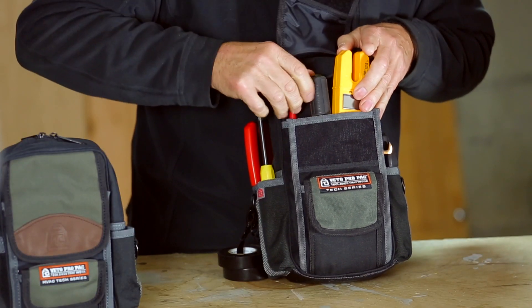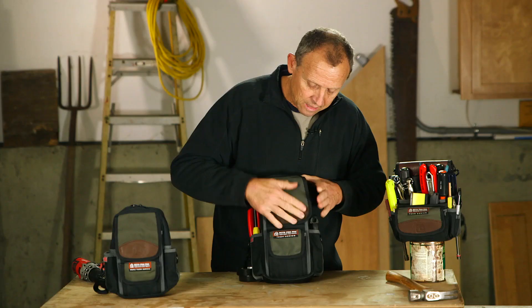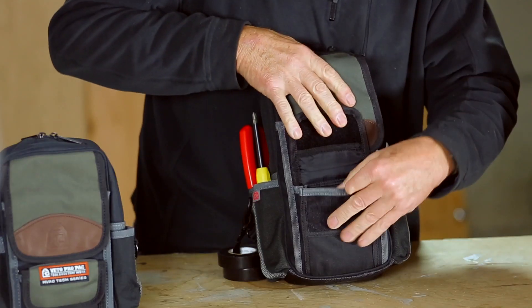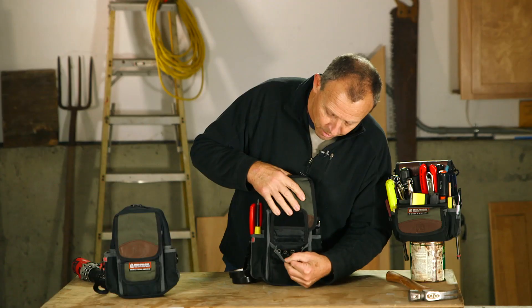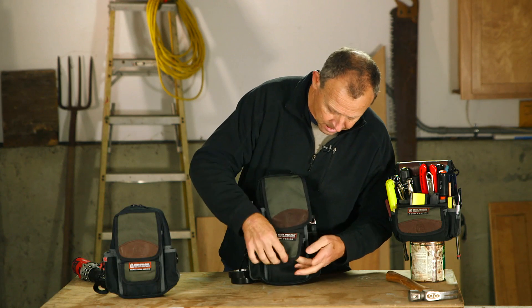We've got a screwdriver — Phillips — and a pair of channel locks. On the small flap pocket in the front, we've got your vertical bit storage. There's also storage for wire nuts or wire connectors on the inside.